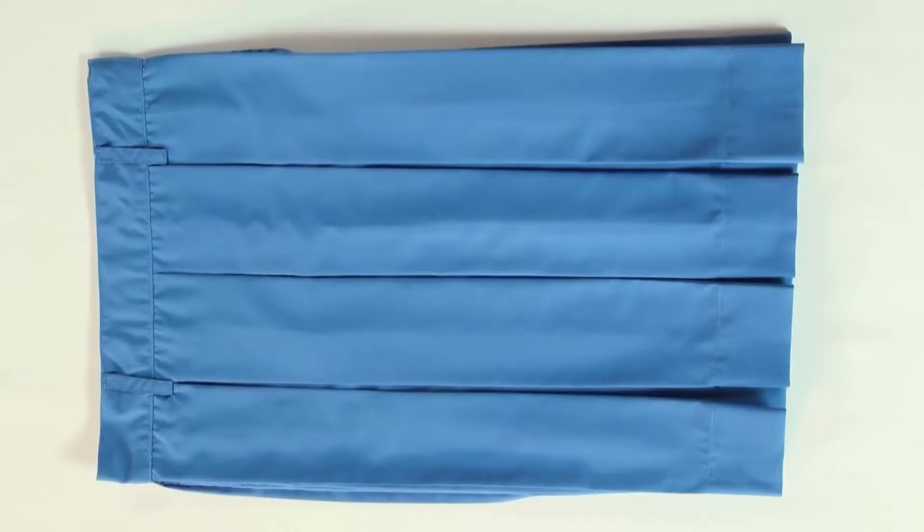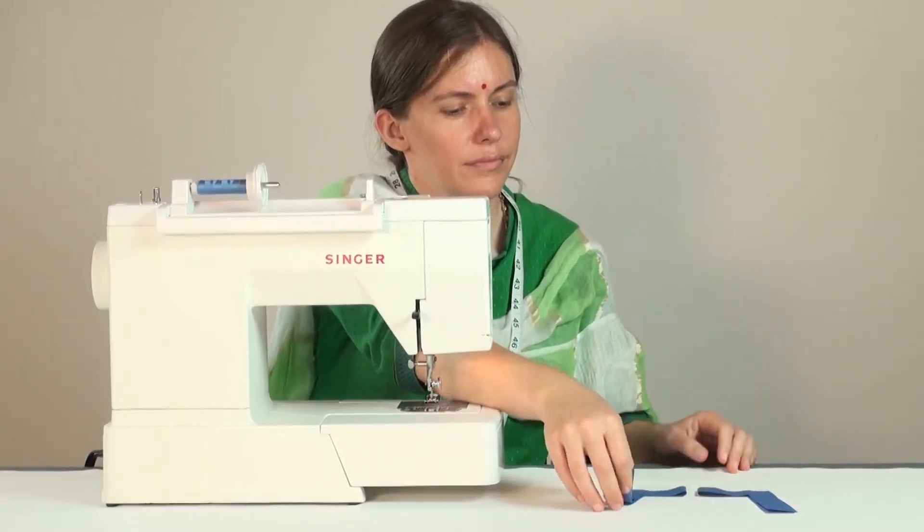We have already learnt how to make a half skirt with box pleats. Let's see how to make a pinafore bib.